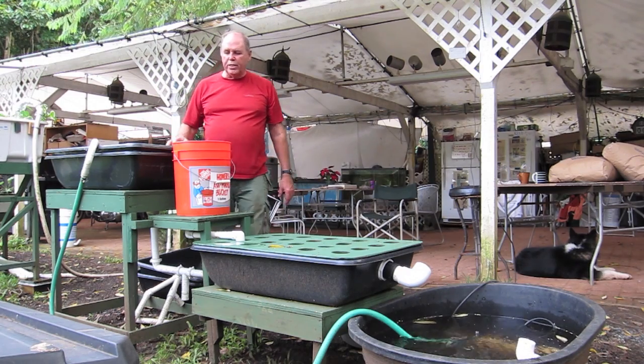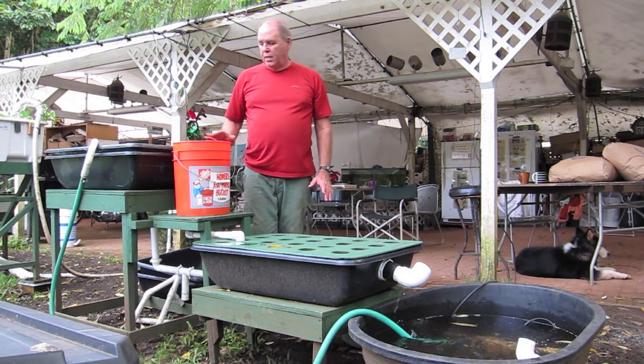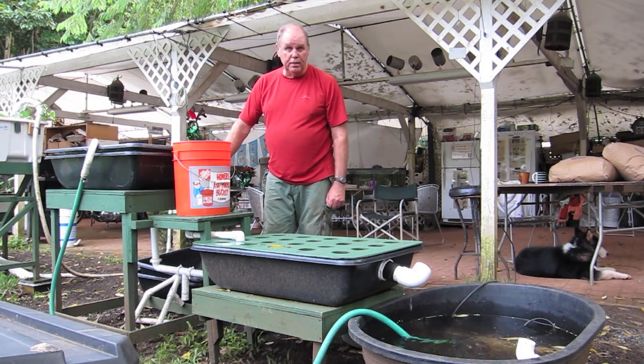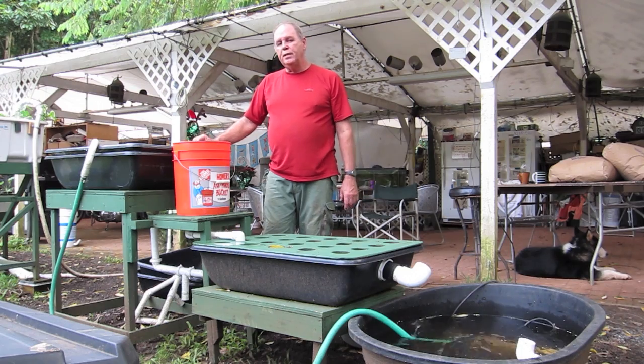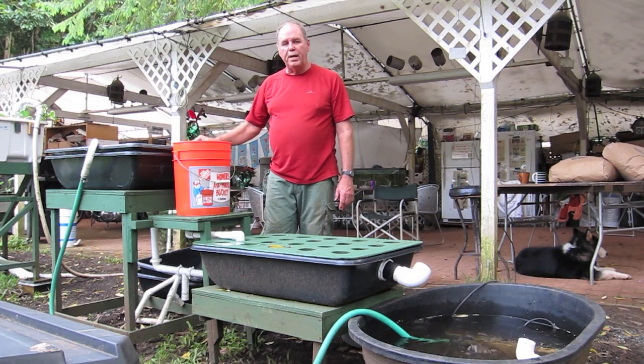All I need for this demonstration is three black trays, a five gallon bucket, tables of approximately the right height, a horse trough, and a little pump to pump the water up. And we can do a demonstration showing you the principles of building a flush and drain aquaponics system.